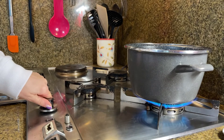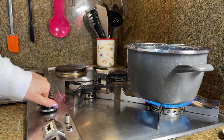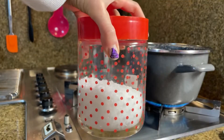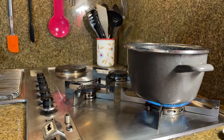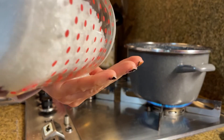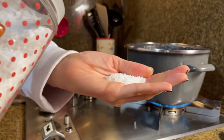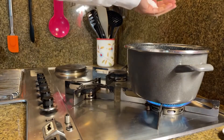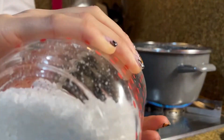And now we need to put the water on the fire. I'm gonna put a little bit of salt — like this much, two times.